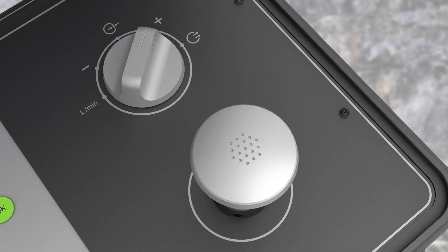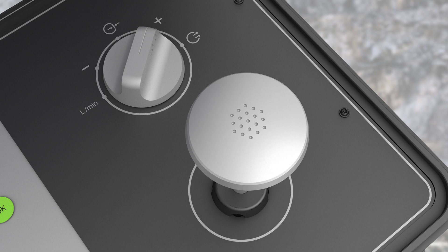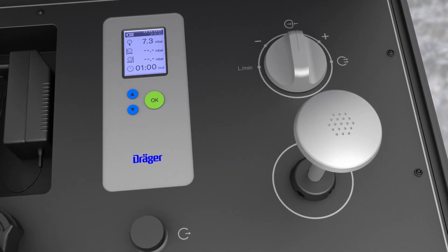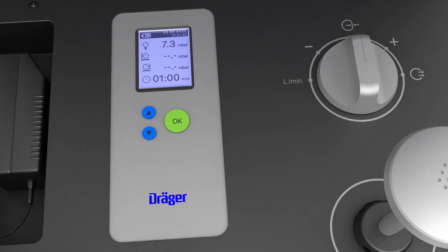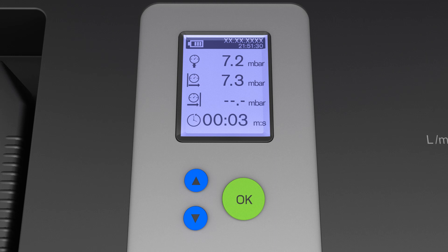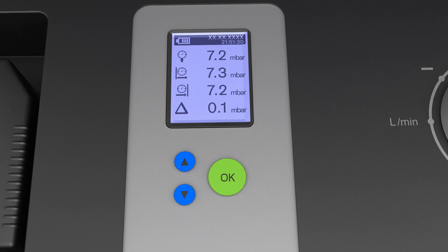The test pressure is generated by pumping the integrated pump several times. During the complete testing process the start and end values are displayed. After the testing period is complete, the pressure difference will automatically be displayed.